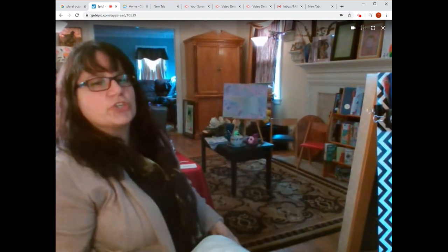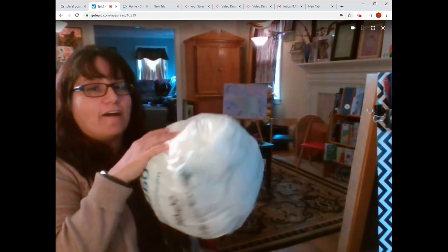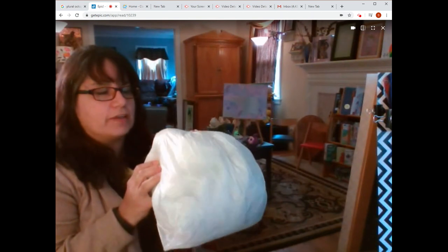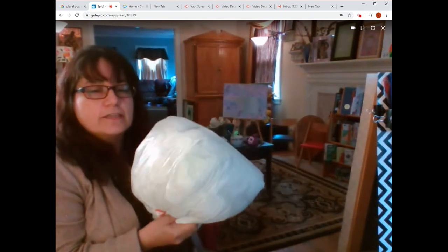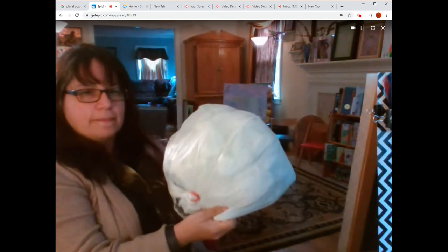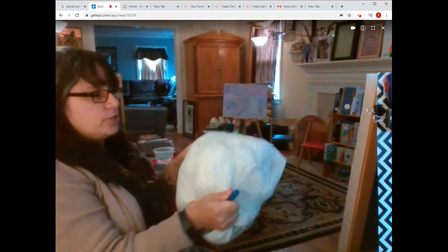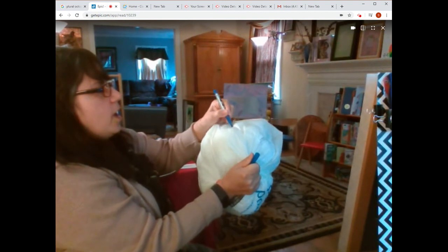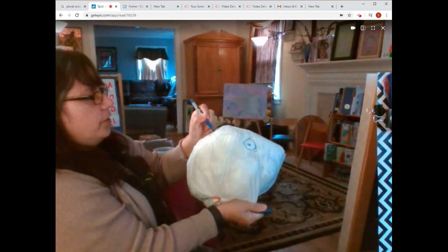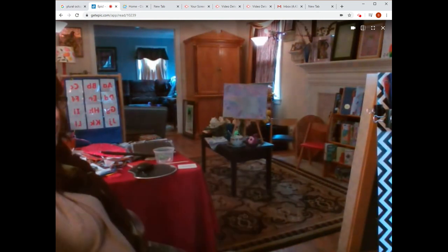I'm going to show you how to make an octopus out of recycled materials. I have a bag of bags — when I go shopping, I save the plastic bags if I don't bring my own reusable ones. I started off by stuffing a bag full of bags and put a rubber band at the bottom. Now I take a permanent marker to draw two eyes. An octopus has eight arms, four pairs of arms.